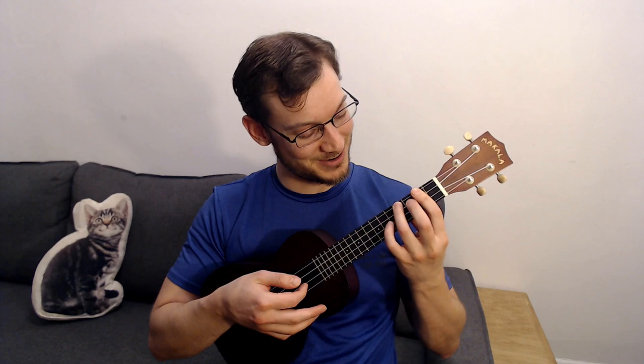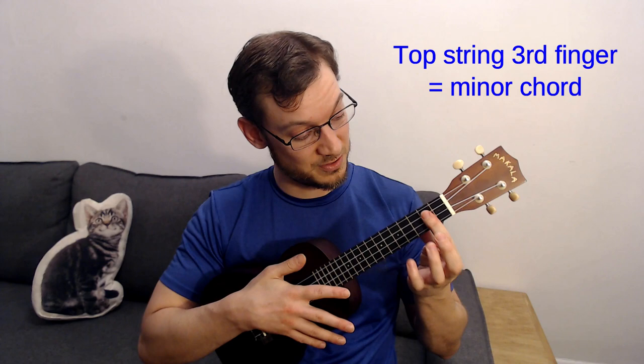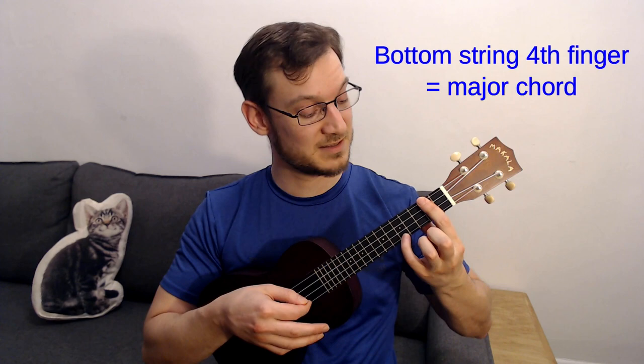If I bar here, that's a nice B minor. I could bar three strings and do B minor, or get all four and do B minor. And if I get the pinky up here, that's a D chord — a barred D chord.